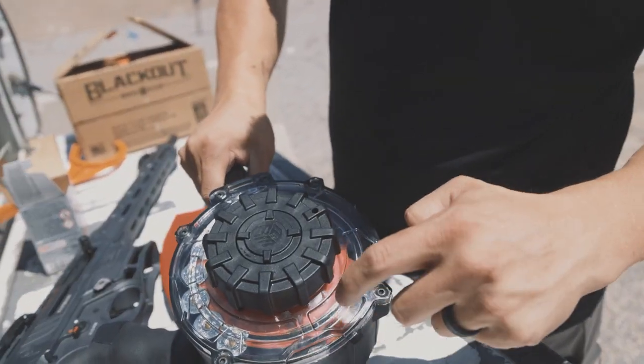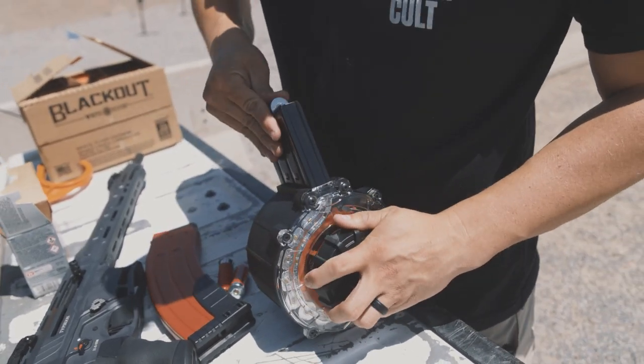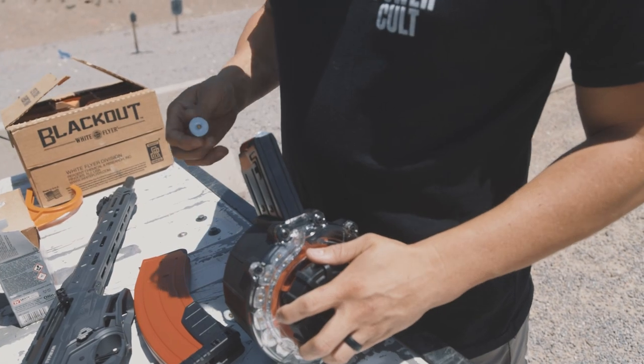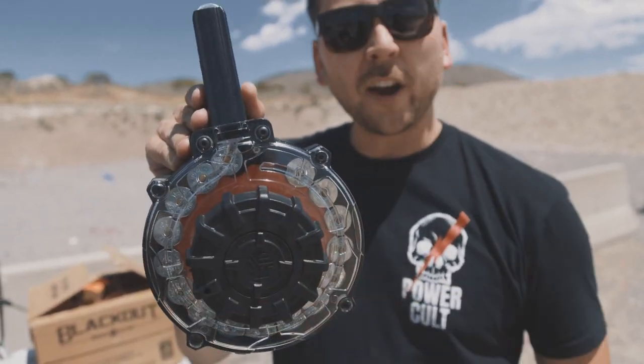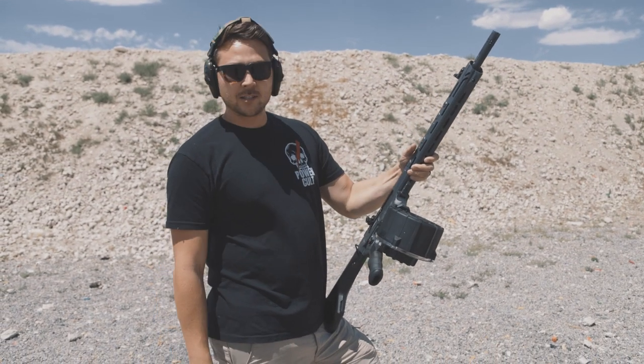They all have their own individual slot cut out, and this holds 20 rounds. We'll get it loaded the rest of the way and start shooting. As you can see, we are fully loaded. The mag was very easy to load; now it's time to see if it functions.